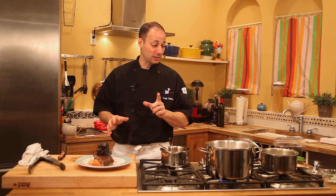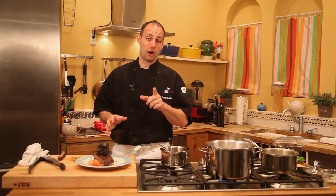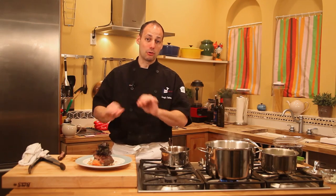Next up: my definition of carbonara with pasta, no cream. Don't go anywhere. So now, my version of carbonara.